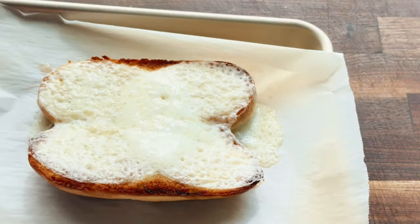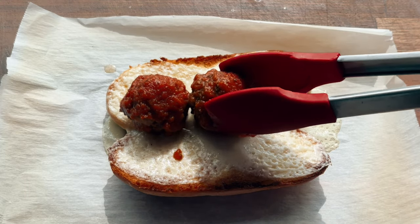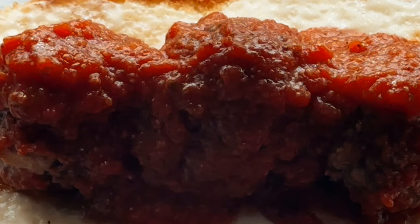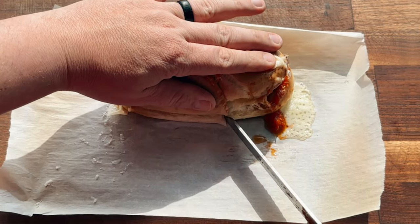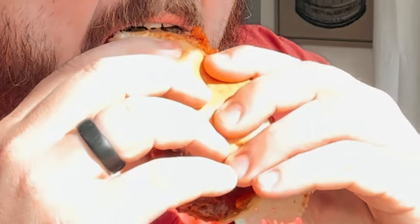Then throw some provolone on it and put it in the broiler again. Melt that stuff until it's all gooey. Time to add the meatballs — this is a great time to test the limits of physics and just pile those things on there. Then add some reserve sauce, topped with some more parmesan cheese because you can never have enough of that. Cut it. Now it's definitely getting close to being time to eat. I guess big bites are my thing. And provolone too.